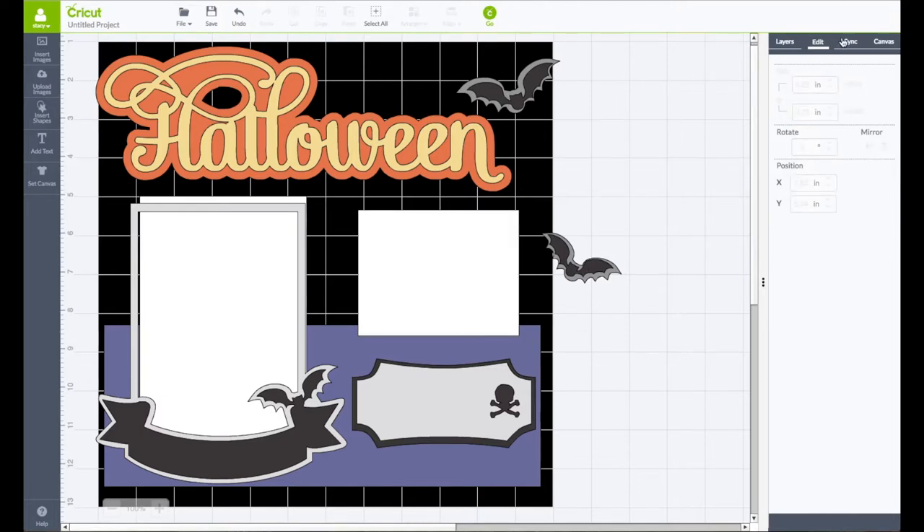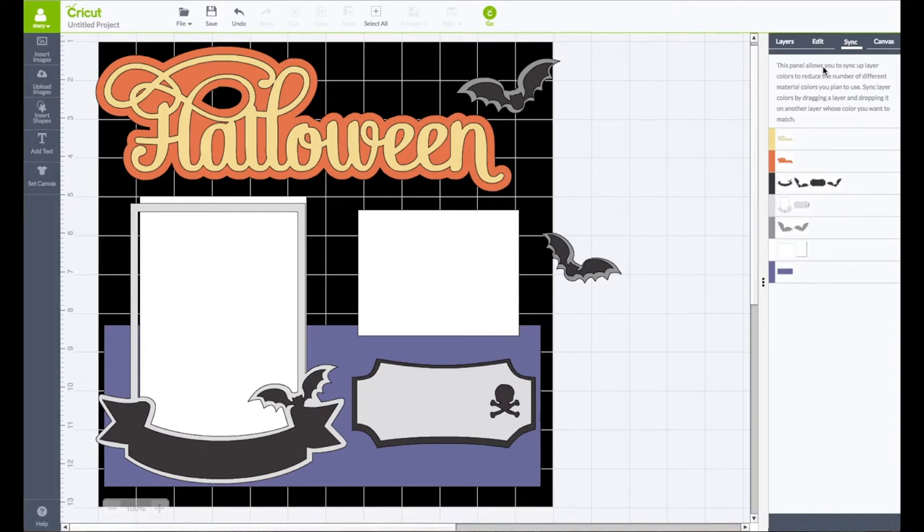Now we want to sync some things together. We have this yellow here — I'm going to drag that down to the top piece of that gray, syncing that yellow to the yellow. I like that — we can see the black behind it. This piece we're leaving black. We have three color grays, so I'll go ahead and sync all those together as well.